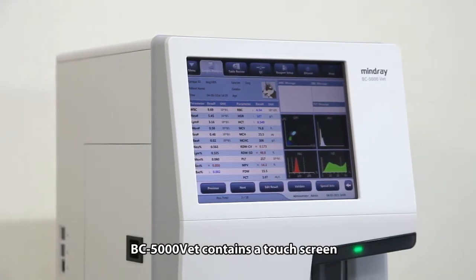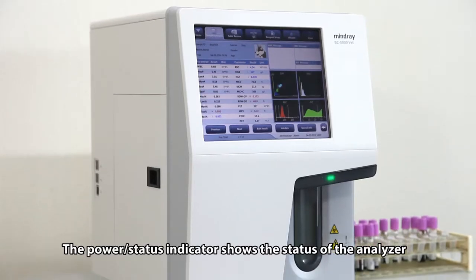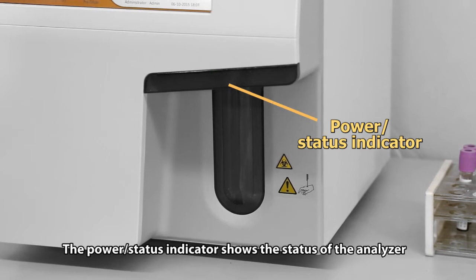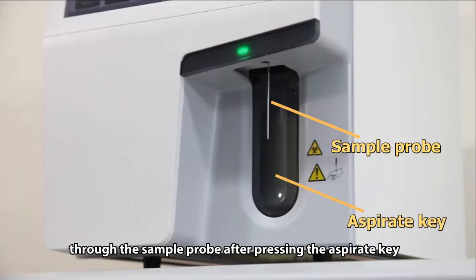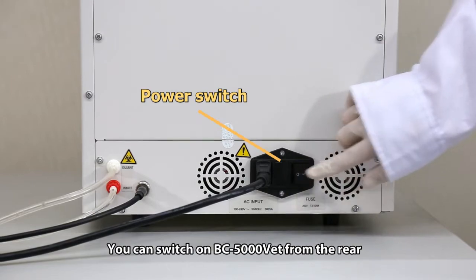BC 5000 VET contains a touchscreen with user-friendly software. The power status indicator shows the status of the analyzer. The user can load the sample through the sample probe after pressing the aspirate key. You can switch on BC 5000 VET from the rear.